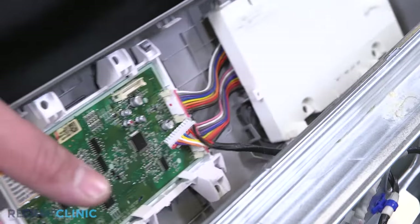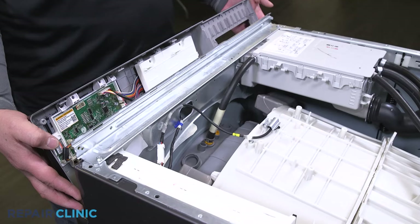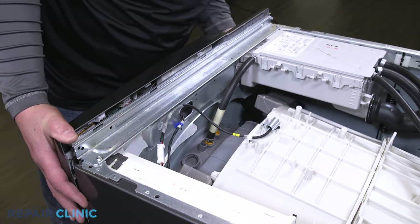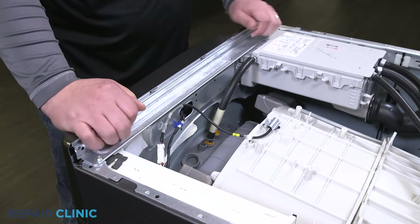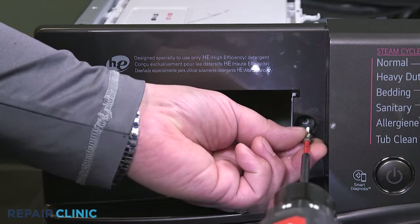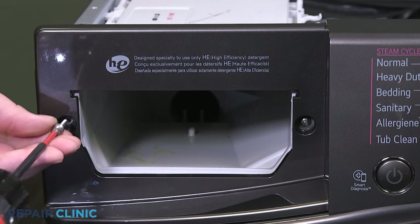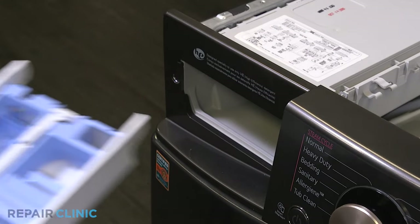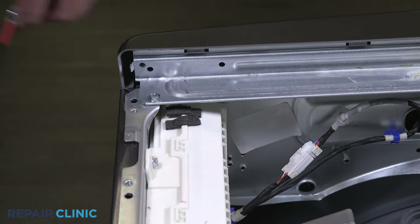Plug the wire harness back into the display board. Insert the control panel into its grooves and push forward to snap in place. Re-thread the two screws on the left side of the control panel. Align the detergent assembly and push in until it snaps into place. Re-thread the screw on the right side of the control panel.